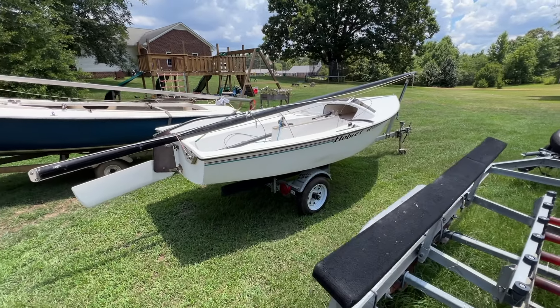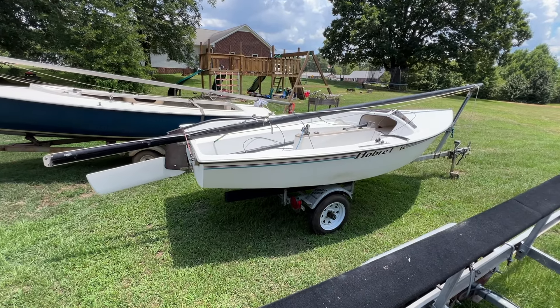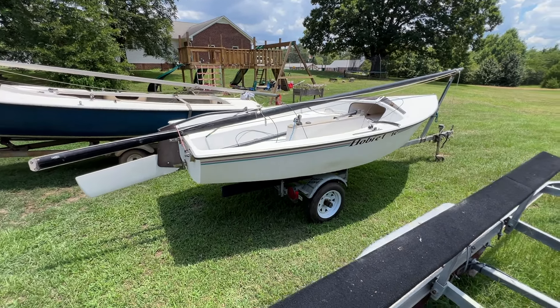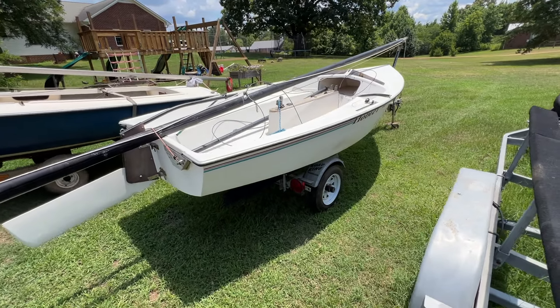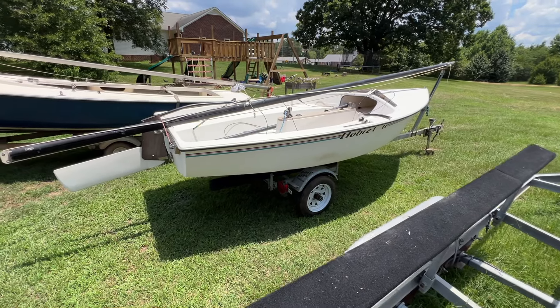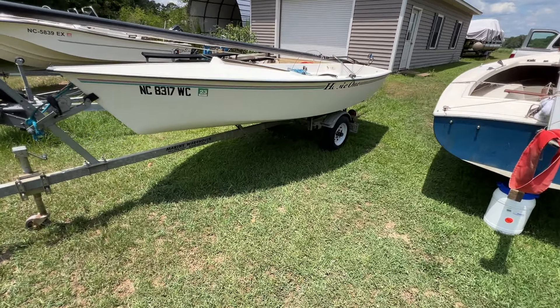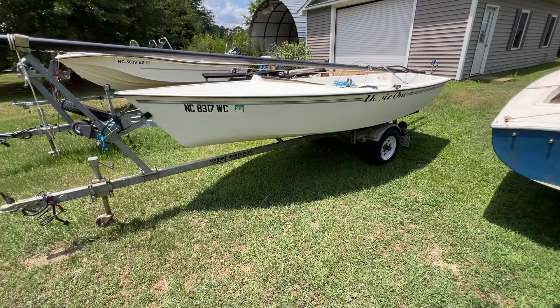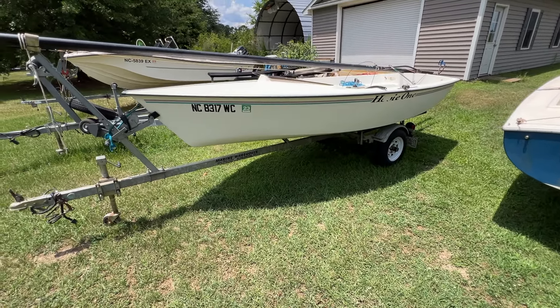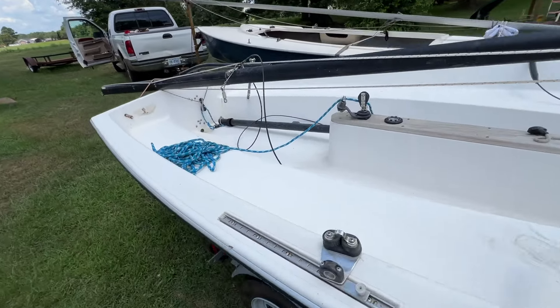It's too hot to work on the boat but I've got air conditioning in the truck. Went and picked up a couple of boats - this is a 1997 Hobie Holder, or Hobie One, Hobie Holder 14. I was kind of tickled to pick up another one of these; I hadn't had one in a year or so. They're really nice little day sailors, so this will be a fun boat to take to the lake and get wet - not when it's hot like it is now.